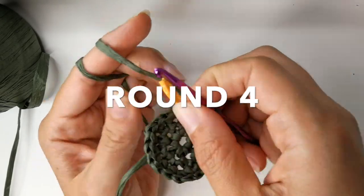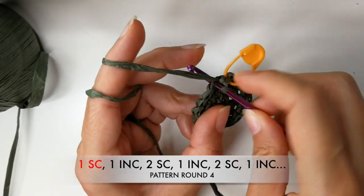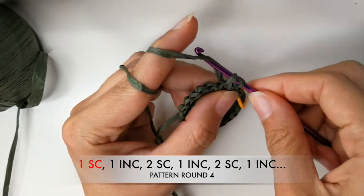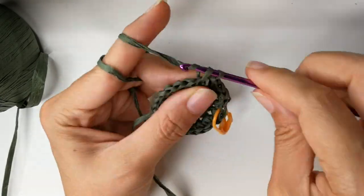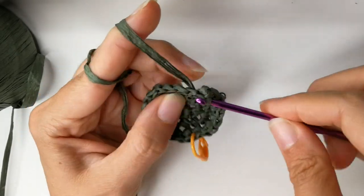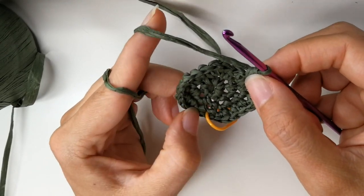Now for round four. Join with a single crochet where your stitch marker was. The next stitch will be an increase — two single crochets into the same stitch. The next two stitches you will do one single crochet into each stitch. The next one will be an increase, then the next two stitches single crochet. Repeat the pattern until you get to your stitch marker. You will have a total of 28 single crochets, and your last stitch should be one single crochet.